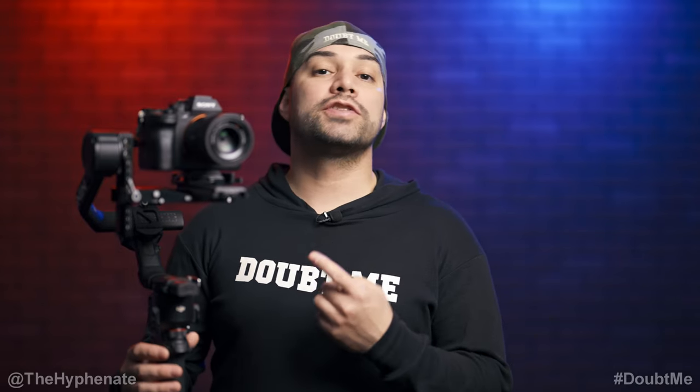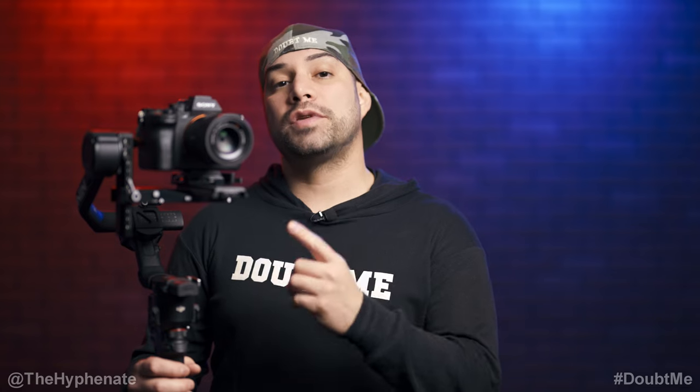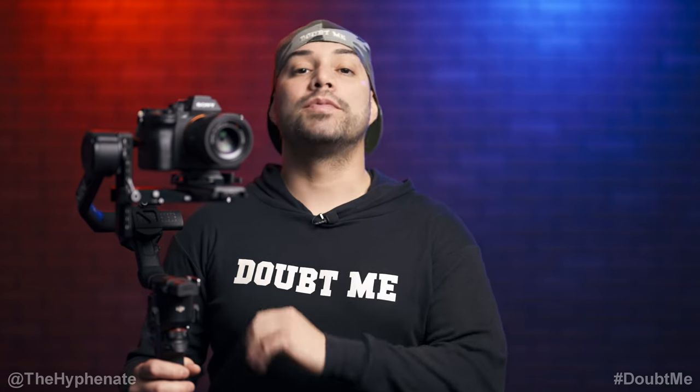Hey, what's up everybody, it's the Hyphen here, and today I'm going to show you guys how to use your RS3 or RS4 Pro gimbals with your Sony cameras to control start and stop recording with Bluetooth.